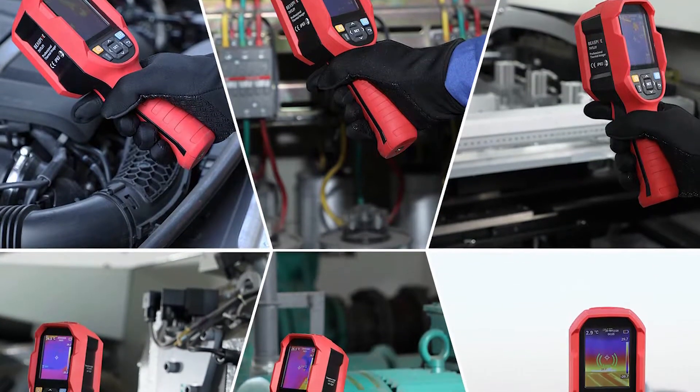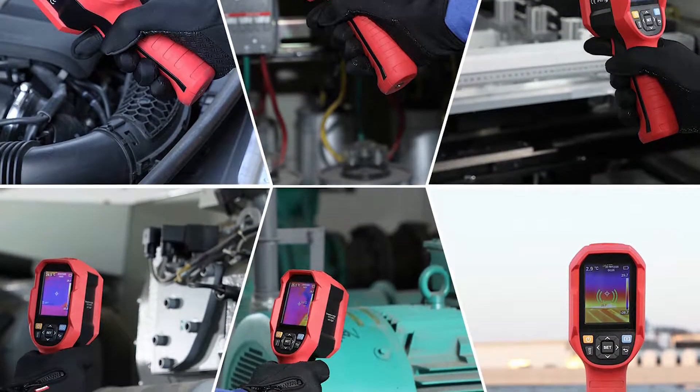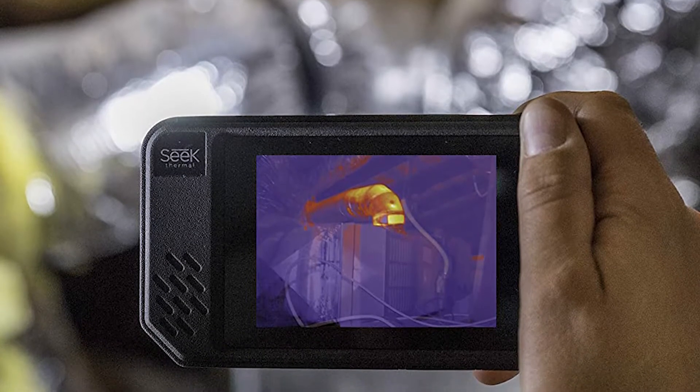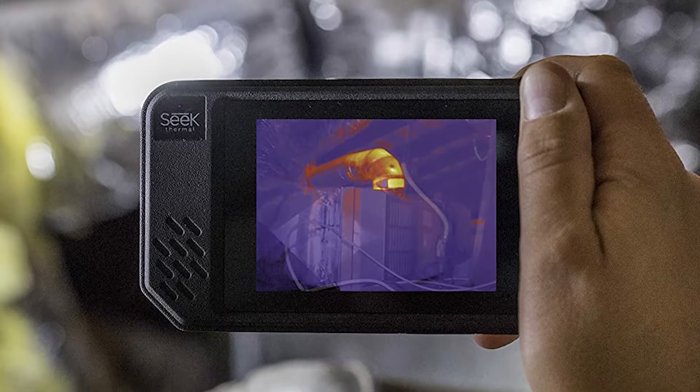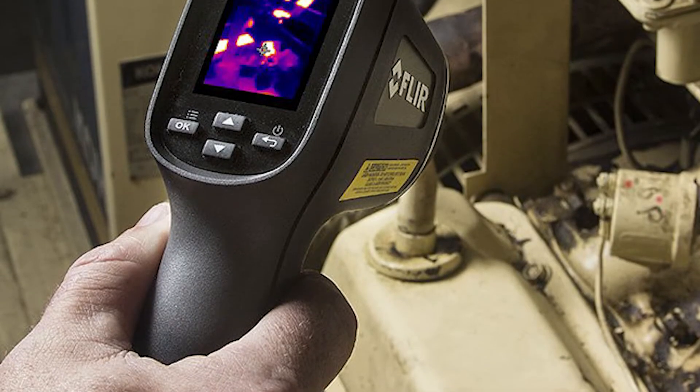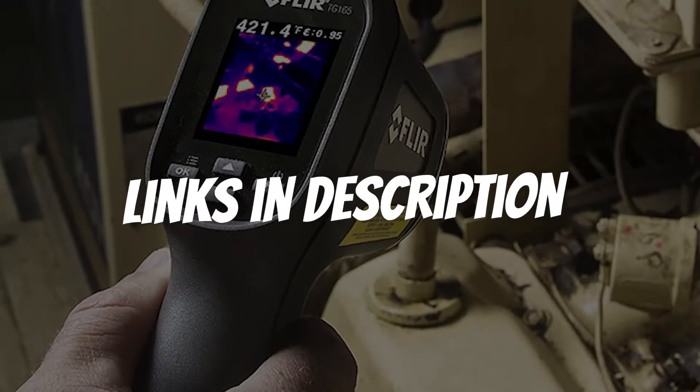Are you looking for a thermal imaging camera for home inspection? In this video I will show you the five best thermal imaging cameras for home inspection based on my personal opinion and hours of research. If you want more information and updated pricing on the products mentioned, be sure to check the links in the description down below.